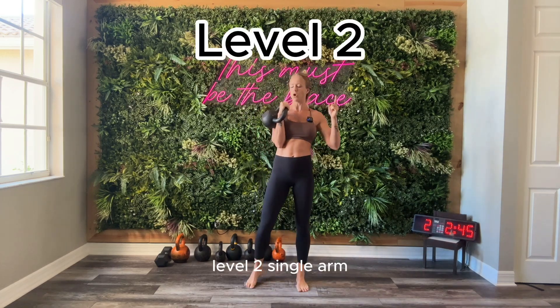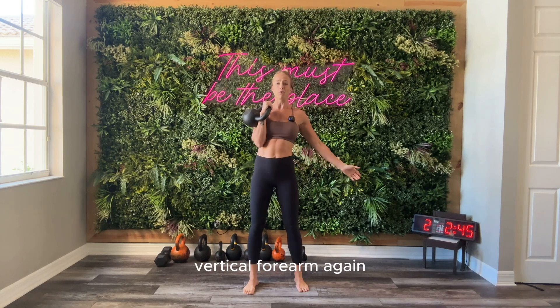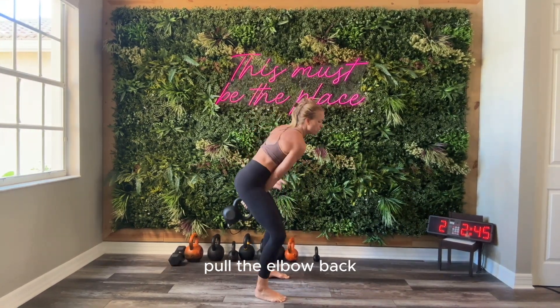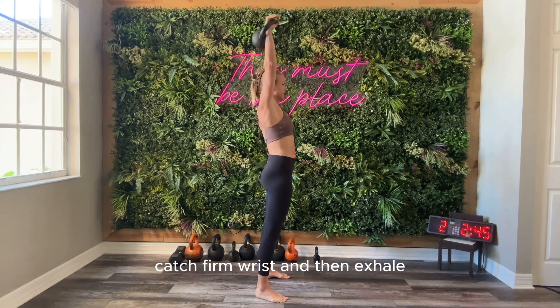Level two, single arm. You're going to start in the rack position — knuckles to ceiling, elbow to floor, vertical forearm. Again, let the bell drop into the backswing, thumb back, pull the elbow back, punch through, tight catch, firm wrist, and then exhale, press overhead.